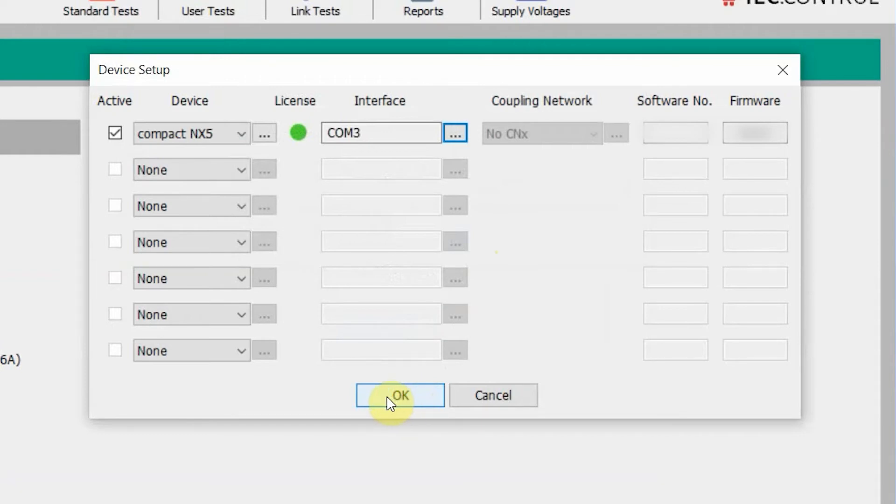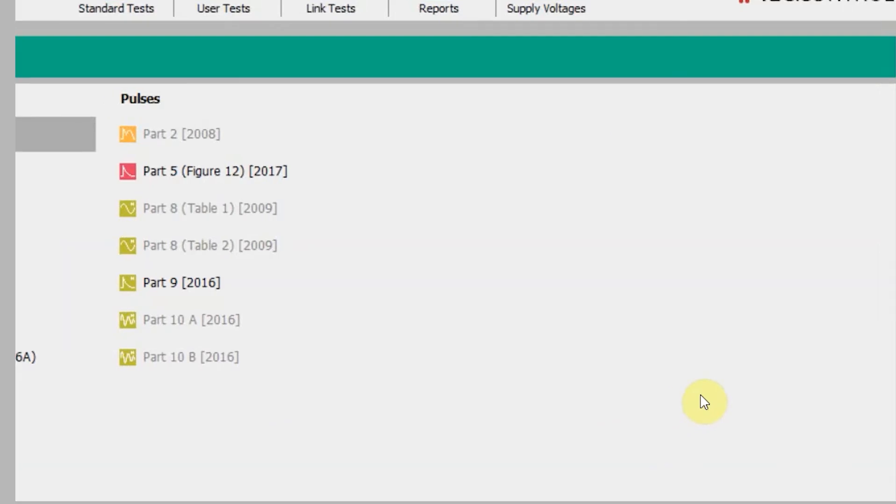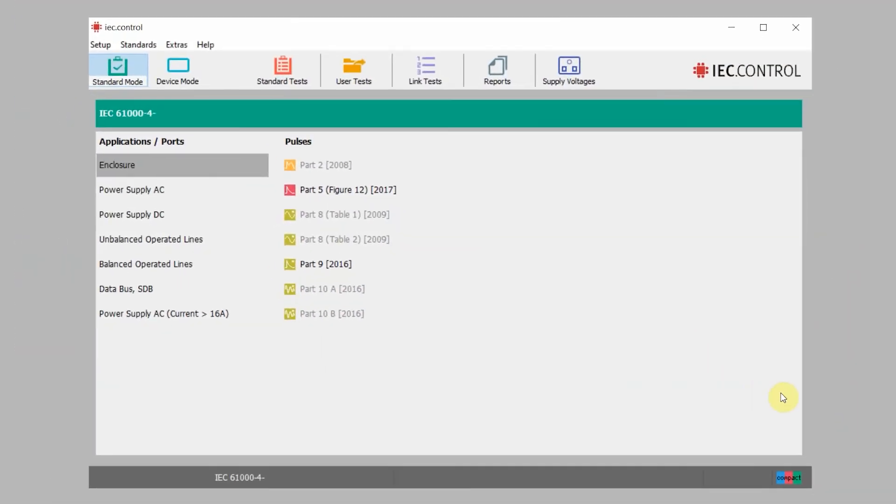That should be all you need to do for this interface and device setup. After it loads up, if you look in the lower right-hand corner you will see compact as well as a little icon, indicating that our compact NX5 is connected with our serial number indicated there as well.